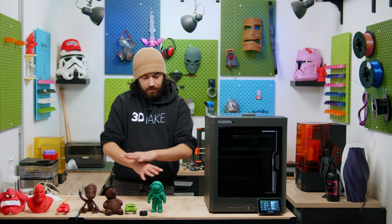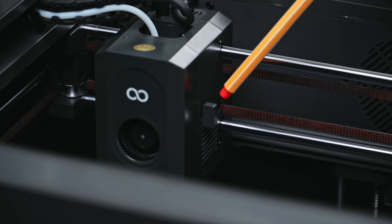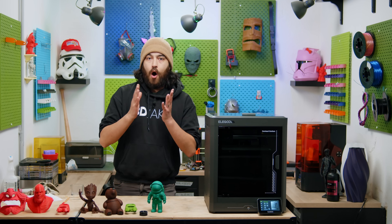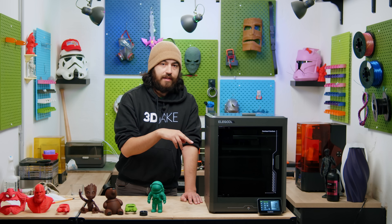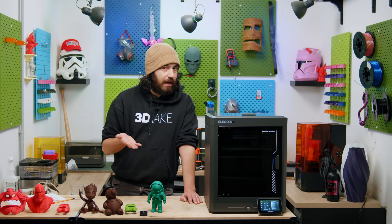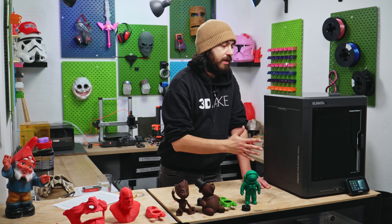You don't see any sort of AMS-type thing here. This printer doesn't have multicolor yet. It does have a cutter built into the printhead and there is a poop chute at the back, but there is no multicolor unit yet. Elegoo have confirmed that there is going to be one, hopefully in Q3 of this year. Elegoo announced this printer in June last year at TCT, and it was supposed to be released before September last year. Obviously that didn't happen, but we have it now, without the multicolor device.